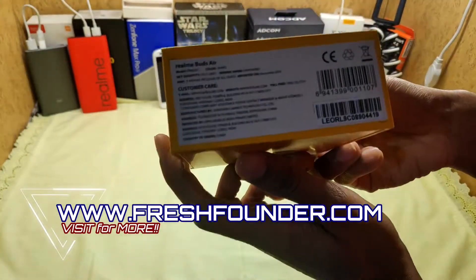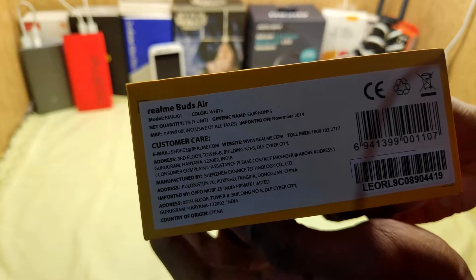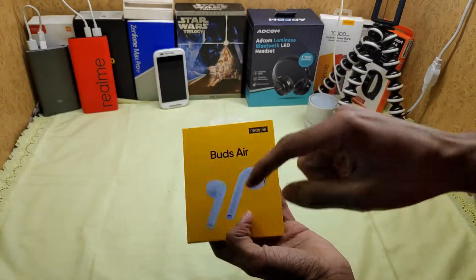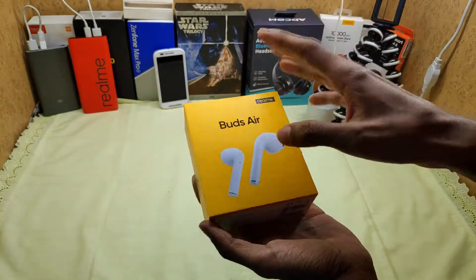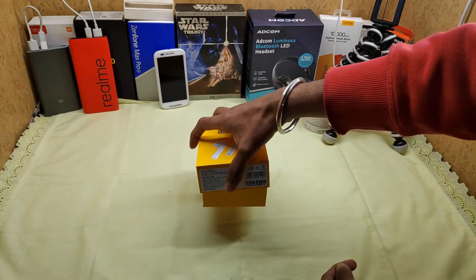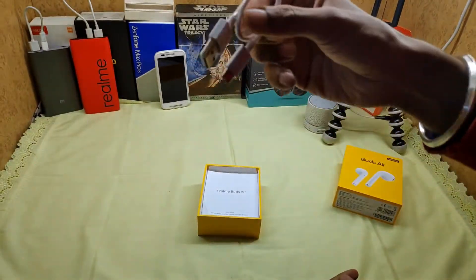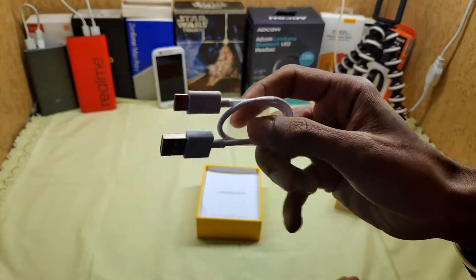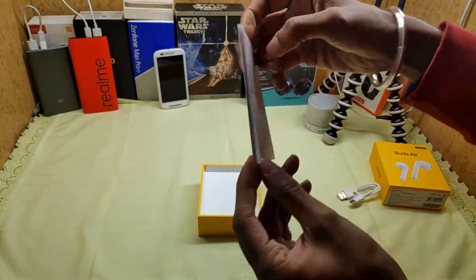The original MRP is 3,999 rupees. It comes in 3 color options: yellow, white, and black — all at the same price. Now let's open the box. Inside you can see a USB Type-C charger, which is a good thing — they have included USB Type-C fast charging. There is also a user manual and a warranty card.